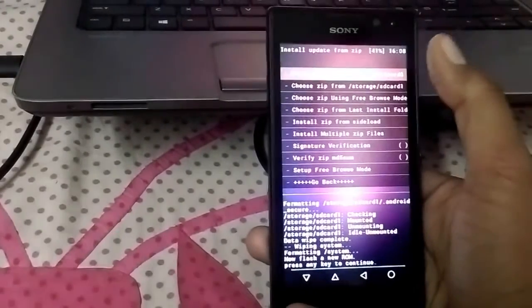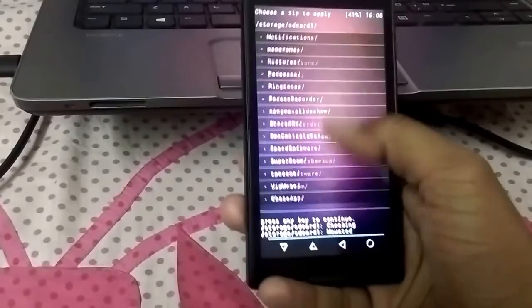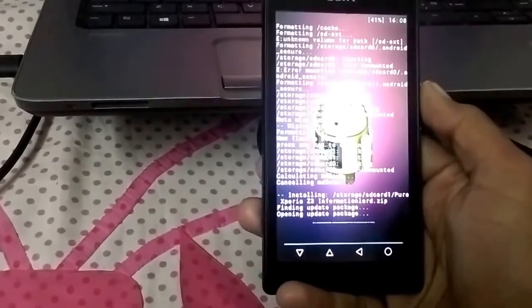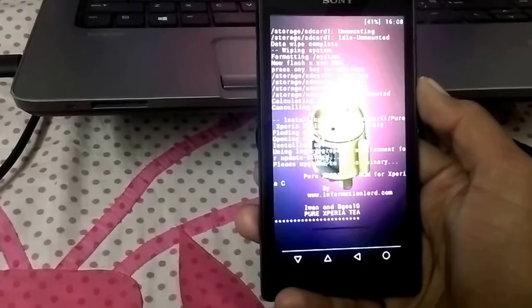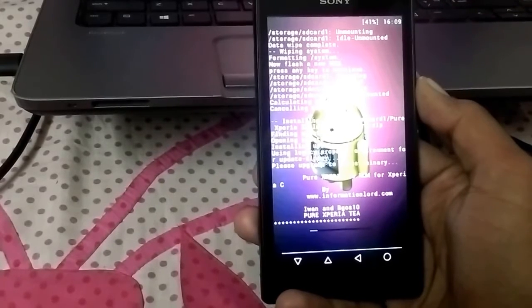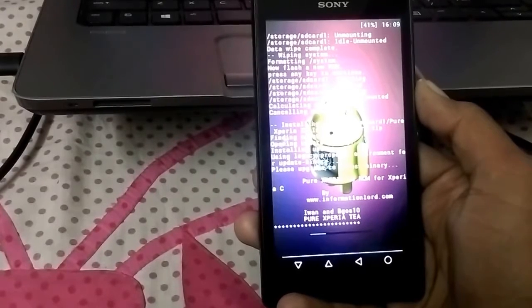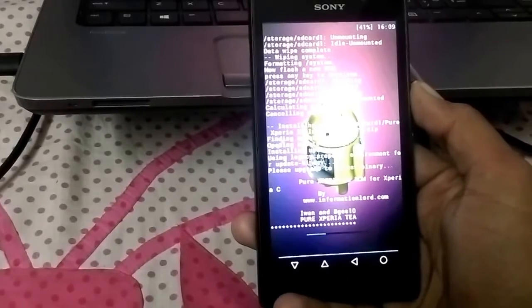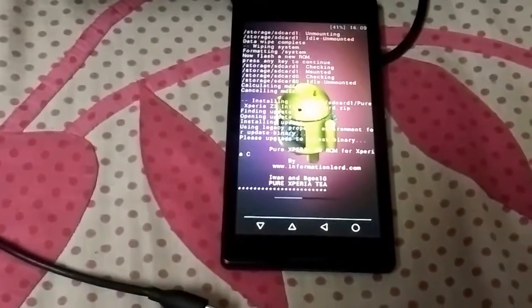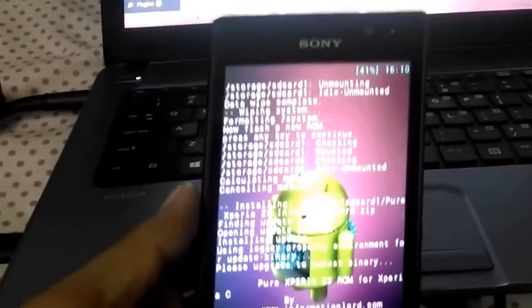Go back. Now tap on install zip, choose zip from external storage. Here it is — purexperiaz3information.zip. Now tap on install. It might take a little time to install. I am pausing the video till it finishes installing. This is quite a stable ROM which my friend and I have supported.